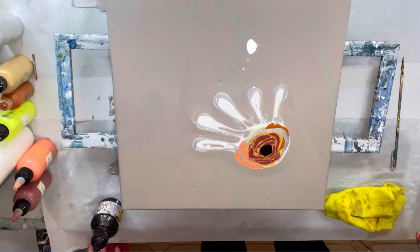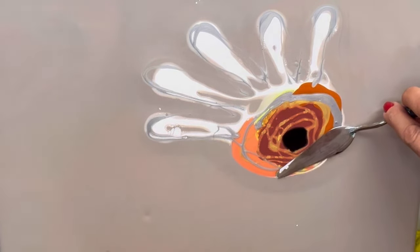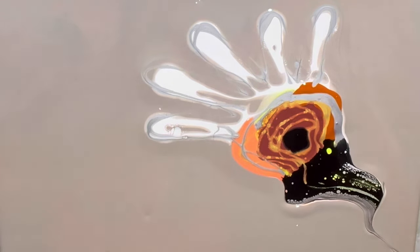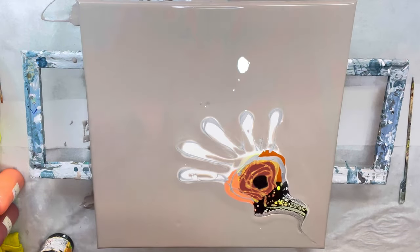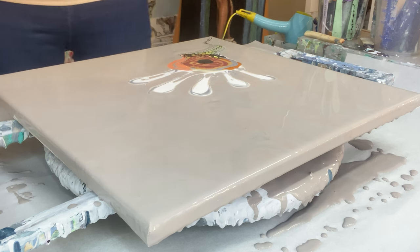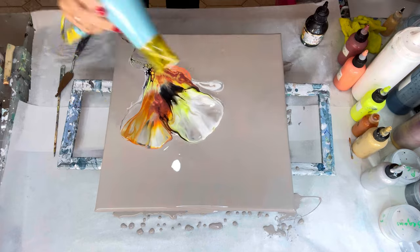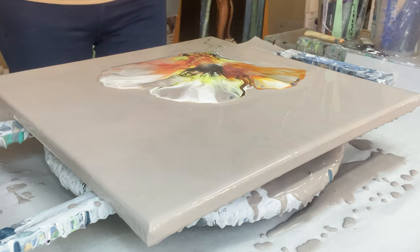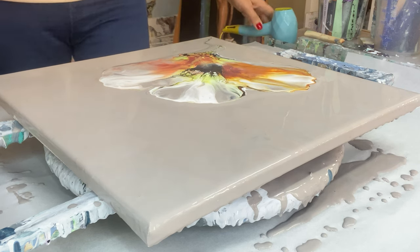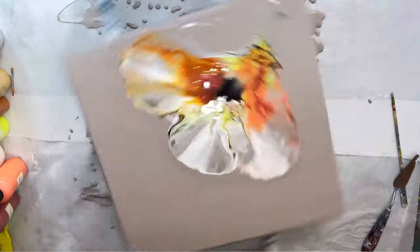I'm doing a swipe through just to get a kind of stem-looking area. Now I'm going to blow it out — not too far because I want to spin it a little bit. You'll see it spins out uneven because I haven't added paint all the way around. Where it spins off more, there was more paint, but I'll fix that later.